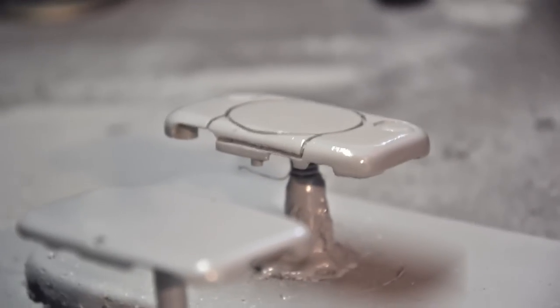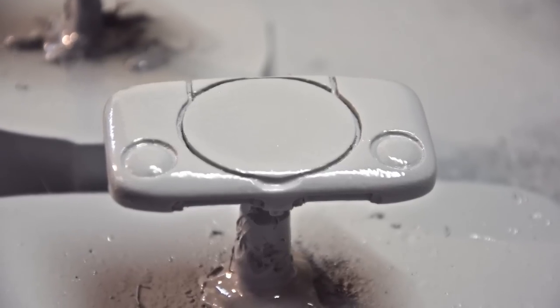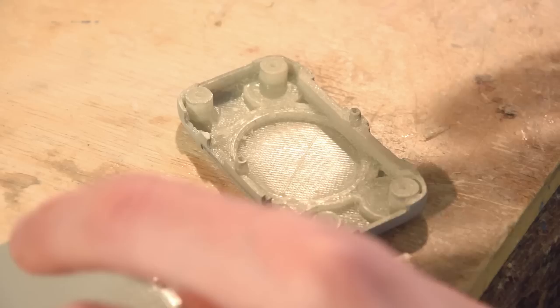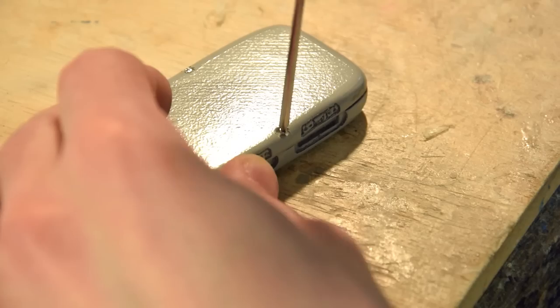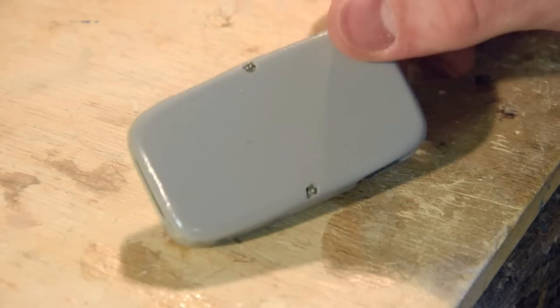With this low-quality print, the screw posts and the closing mechanism cannot function without a bit of work. The screw posts are sanded so that they are rounded as intended and the holes in them are drilled. In order to thread the hole, you just need to insert a screw. Since PLA is pretty malleable, it should fit nicely, provided you drill the hole the right size.